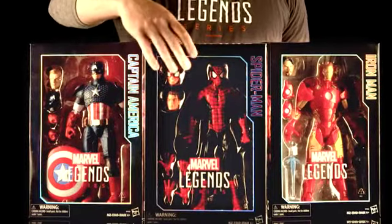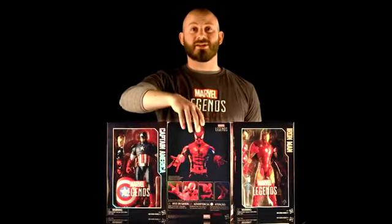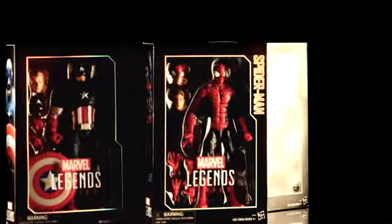This is some of our most premium packaging. It's got an acetate front and an awesome foil finish. The team has spent a lot of time making sure that this package was super cool. These awesome figures feature over 30 points of articulation and several accessories.